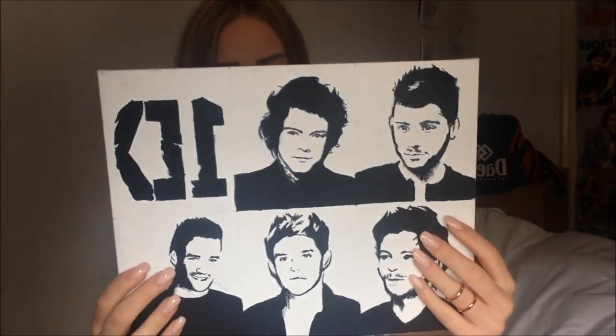A while back I made a painting video, like a One Direction pop art painting, if you don't know what I'm talking about. I'm talking about this. You may probably have seen it before, but maybe not.